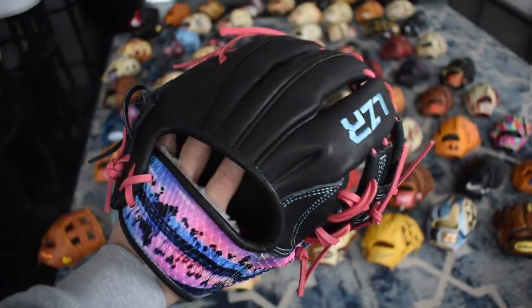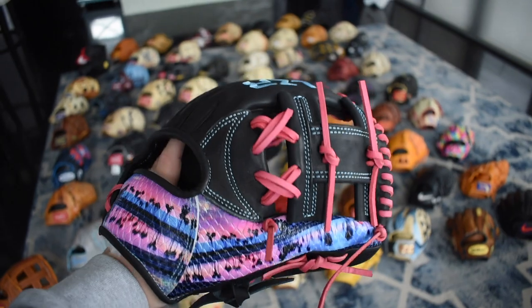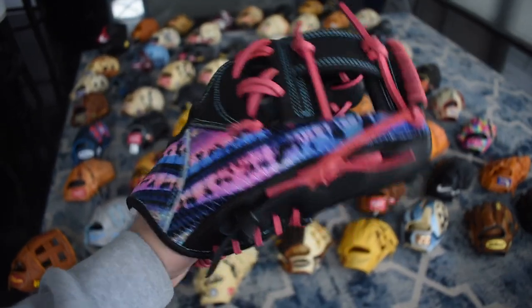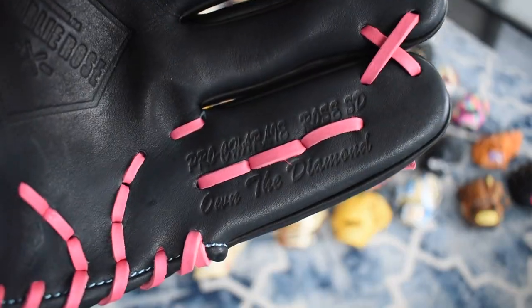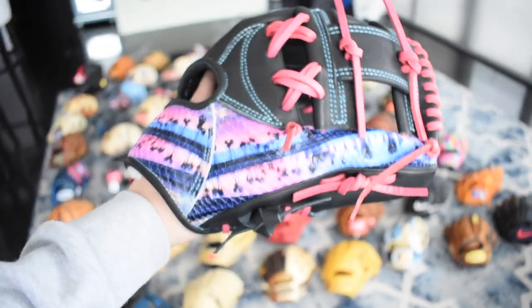Here's Lazer's collab with Charlie Rose — you know, the best store in the United States for gloves. It's a beautiful San Diego themed glove; you can see the sunset on there. Really special glove — you can pick this up on their website. It's the Pro Charlie Rose SD with a really cool logo on the palm too.